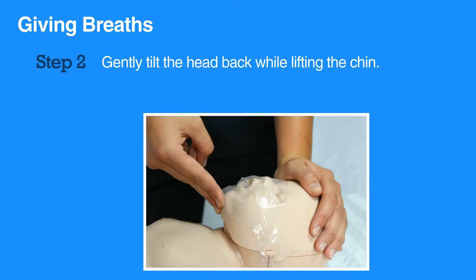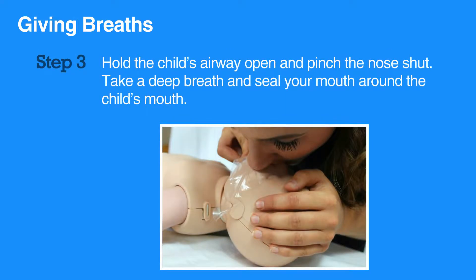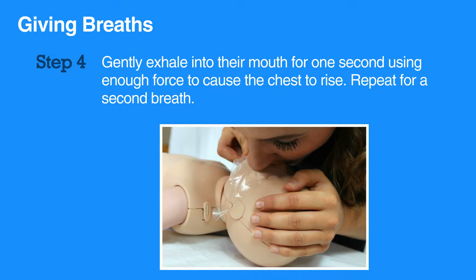Now you're ready to deliver breaths. Hold the child's airway open as described previously and pinch the nose shut. Take a deep breath and seal your mouth around the child's mouth. Gently exhale into their mouth for one second using enough force to cause the chest to rise. Repeat for a second breath.